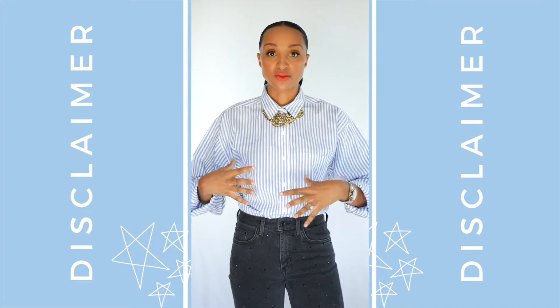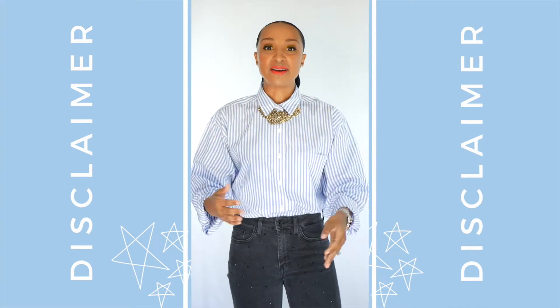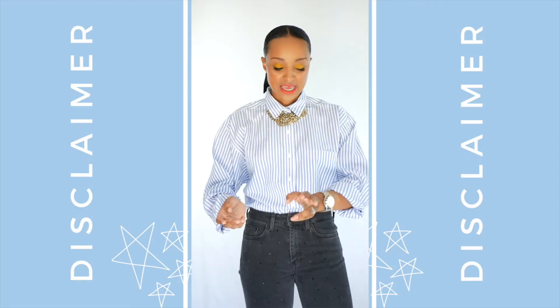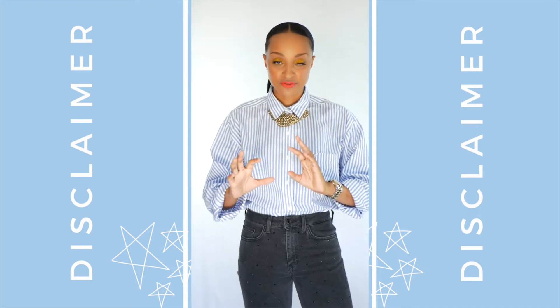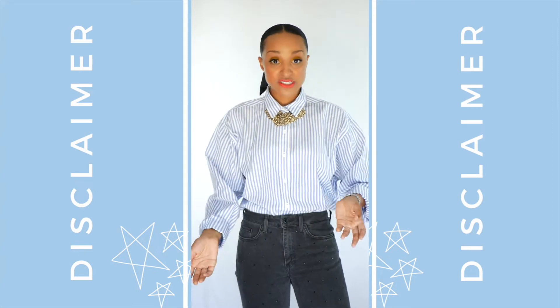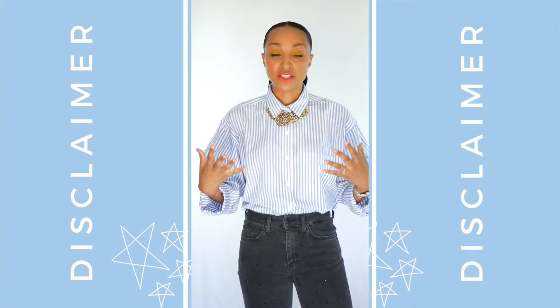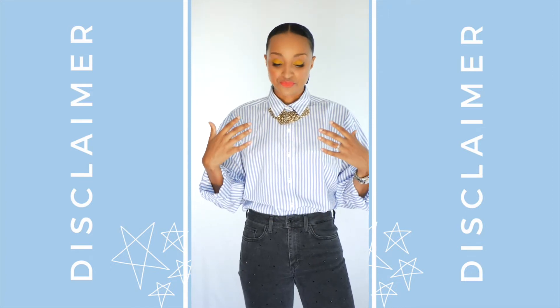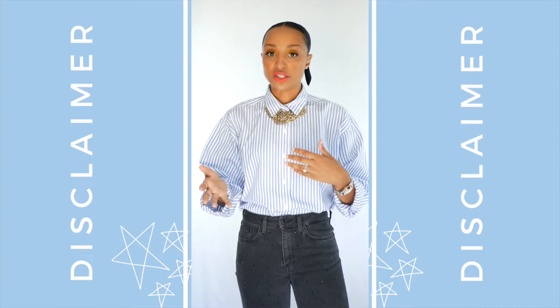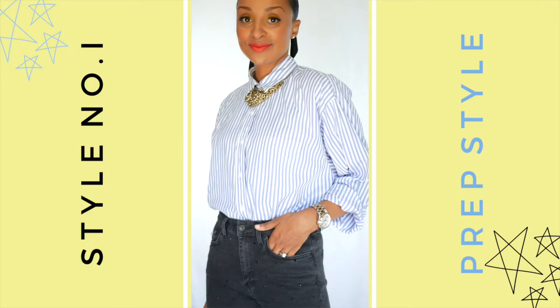For the sake of this video, and me wanting to talk you guys through how to achieve each of the different ways to work your button-downs, I'm shooting this video vertically so you guys can get more footage. I'm wearing a men's shirt that I thrifted for like a dollar — that's why it's oversized. Some looks will require an oversized button-down, but most you can do with a regular fitted women's blouse.